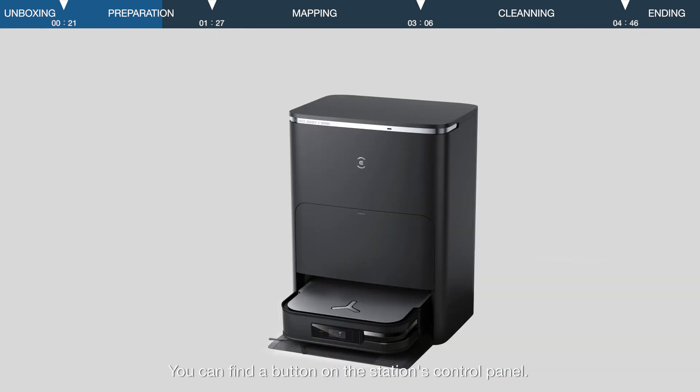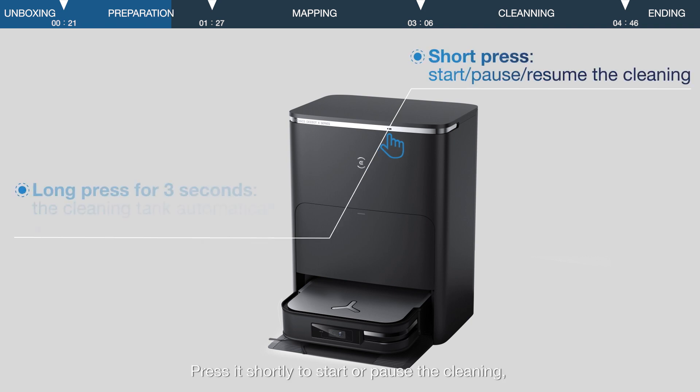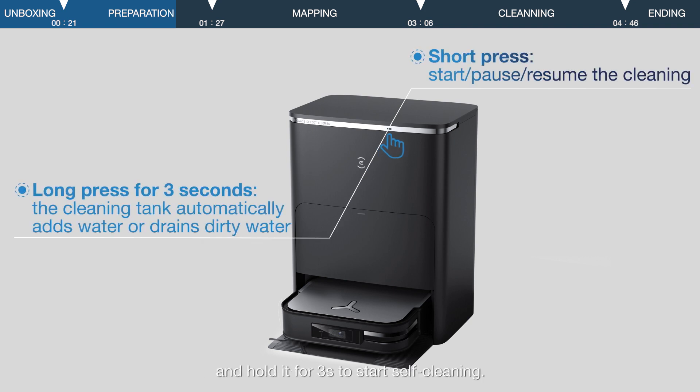You can find a button on the station's control panel. Press it shortly to start or pause the cleaning, and hold it for 3 seconds to start self-cleaning.